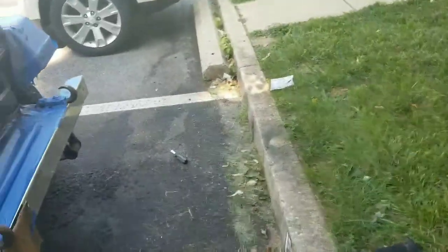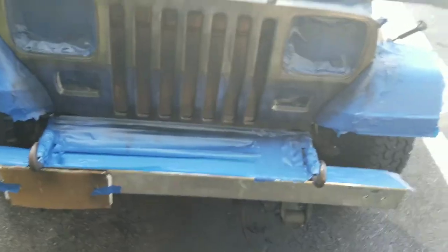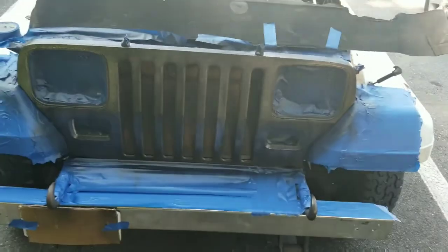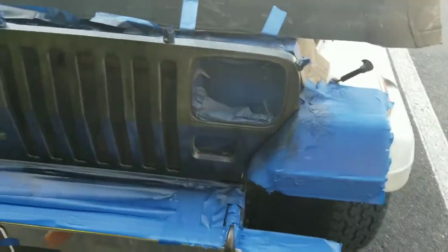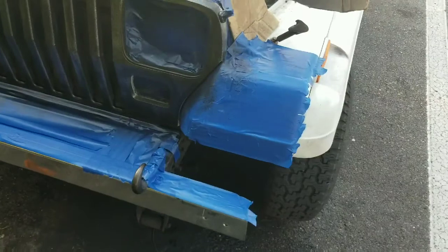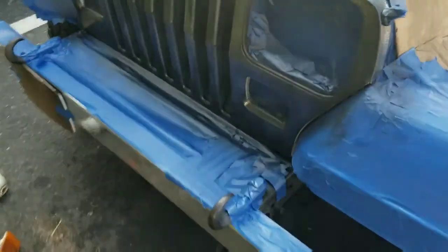I had the chrome grill on the YJ so I'm blacking it out with some plastic dip to see how it looks. It's just an overlay — I'm going to get a grill powder coated if I like the way it looks. But I figure this is 14 bucks versus 200, so this is coat number one.